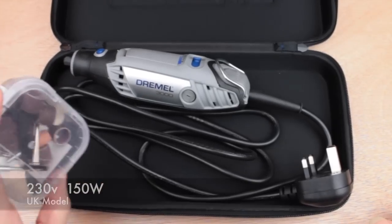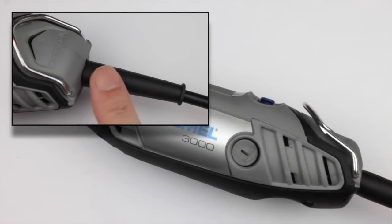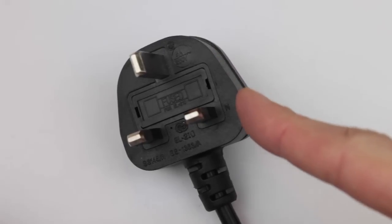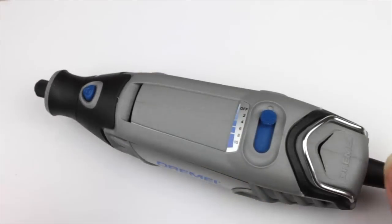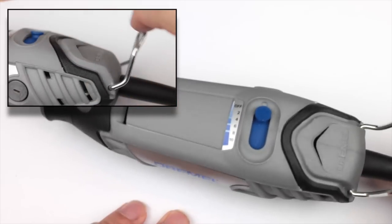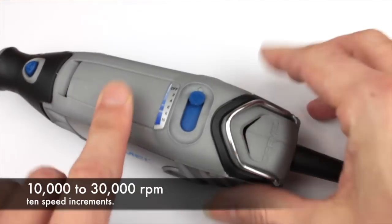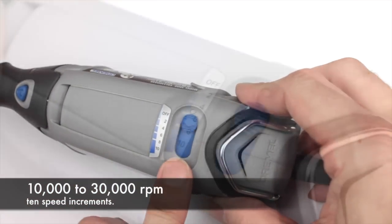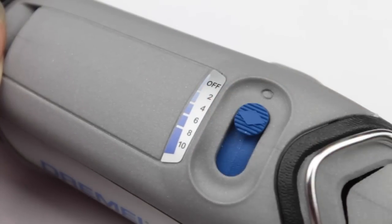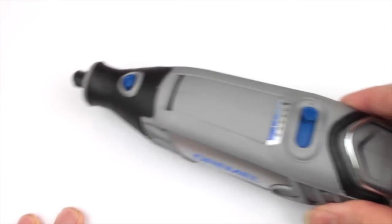Taking a close look at the Dremel itself, it's fitted with a two-meter cable — that's just over six feet — and this is the UK version so we have a UK plug. It has an integrated hanging hook, which is great for storage and also useful if you want to use it with the flexi shaft or some of the attachments. Moving down, we've got 10-stage variable speed, going from 0 to 33,000 RPM, so at full speed it is quite powerful.